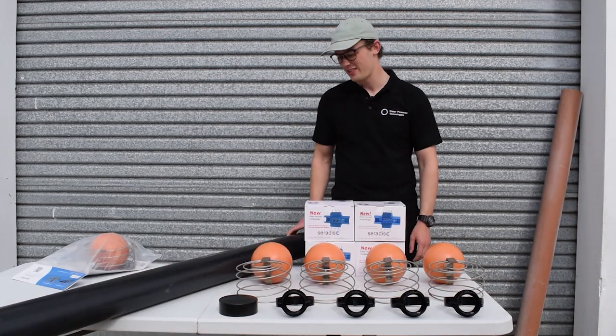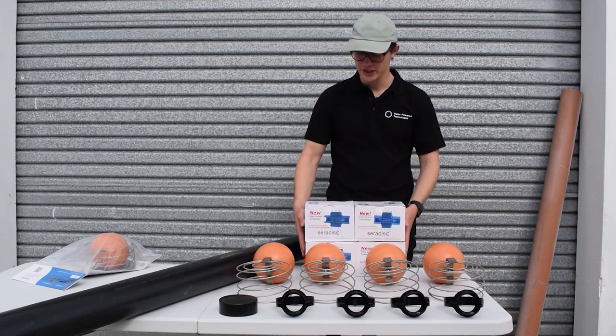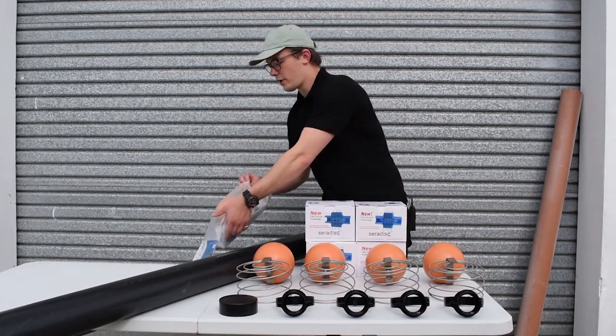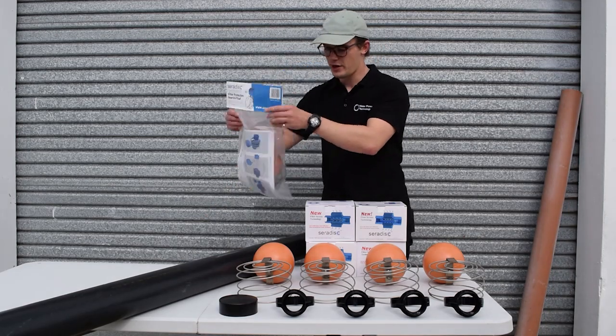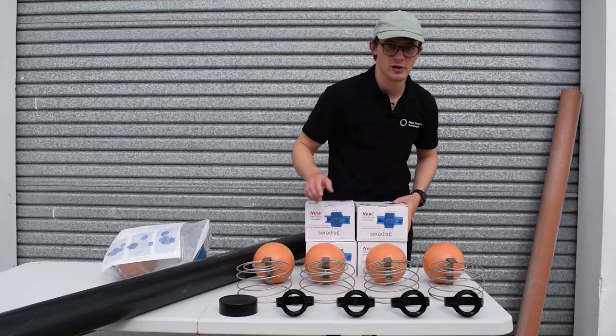What we need for our manufacture here: we've got a 110mm soil pipe, we've got four brand-new Ceradisc filters, we've got four of the float guard and float guard kits, we've got an end cap and we've got four saddles.